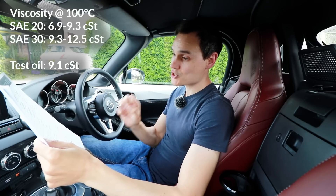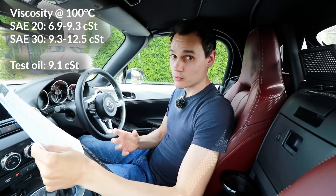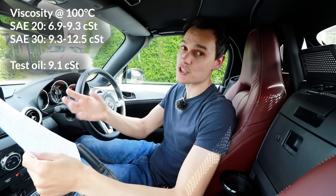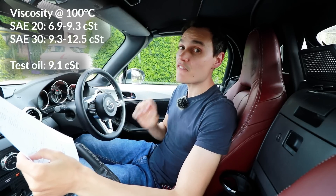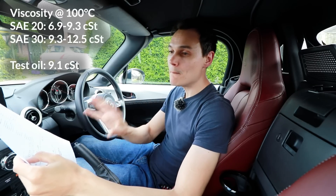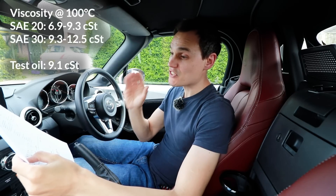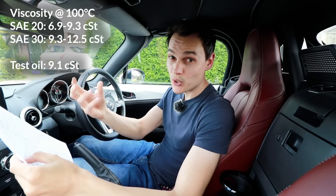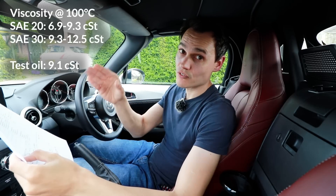The viscosity of the oil I sent off was 9.1 centistokes. It's a 5W30 oil, tested at 100 degrees Celsius, so we look at the 30 number. SAE 30 should have a viscosity of between 9.3 and 12.5. So at 9.1 it is a little bit low, but Miller's Oils say it's not anything to be concerned about. The viscosity can go down when oil is fairly young and you put it into your engine, because it gets diluted with fuel or possibly water. Then as the oil gets older, the viscosity rises.